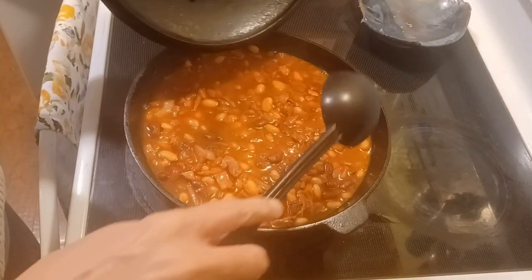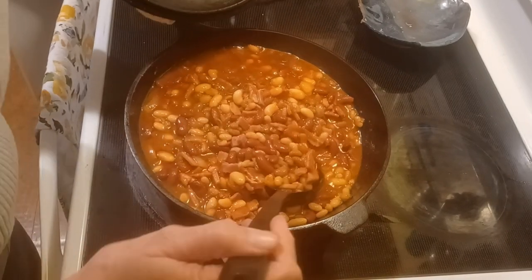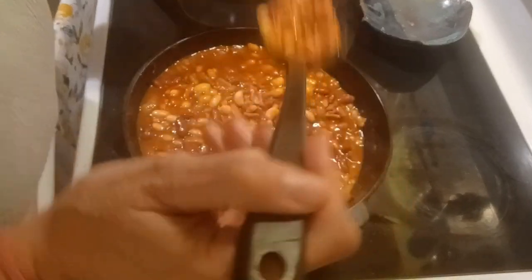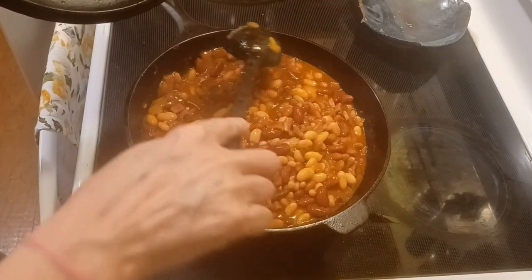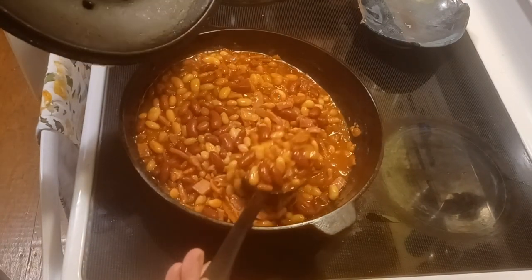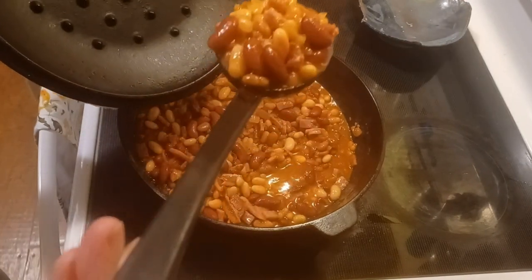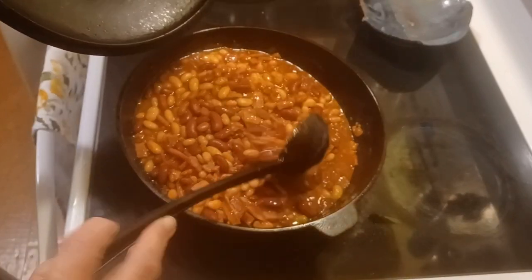Into the oven it goes for about an hour. It's a little over an hour later — it's bubbling around the edges. It smells really good. I think I want it a little bit hotter than that, but I think that looks pretty yummy.